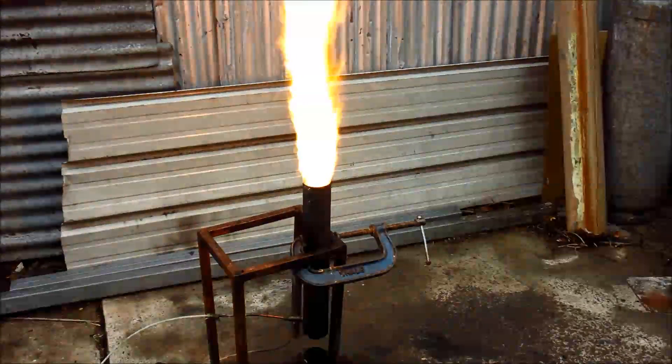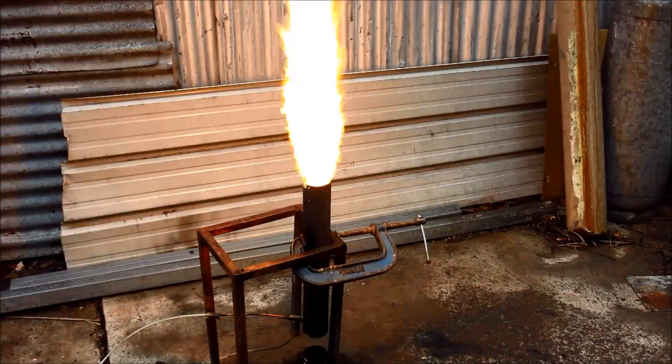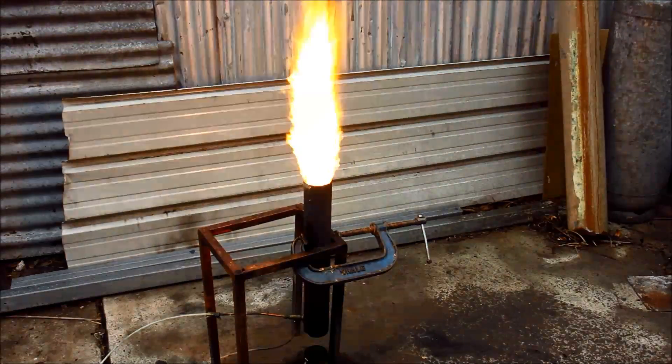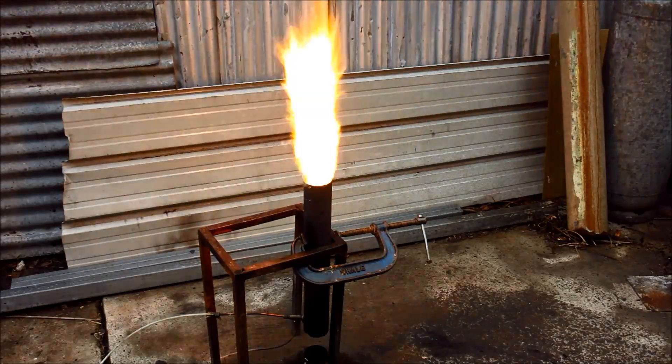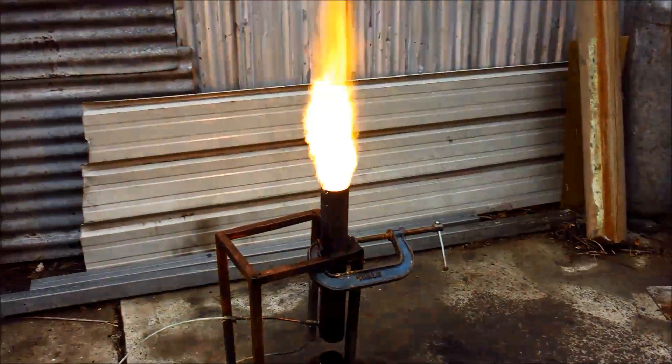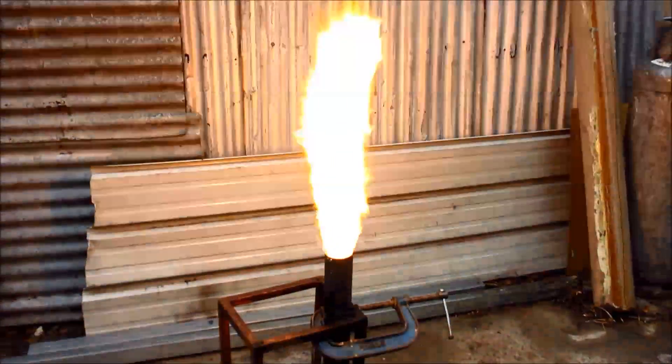G'day viewers, how the devil are ya? If you've thought of the spray burner being used in the vertical instead of the horizontal position, the opposite of the last video, well, here it is, working fine.